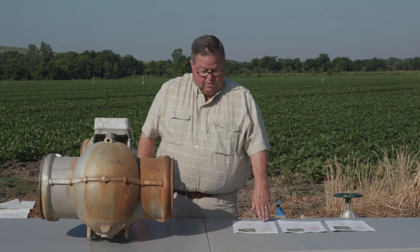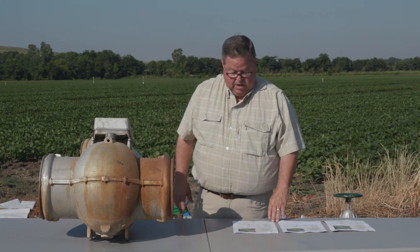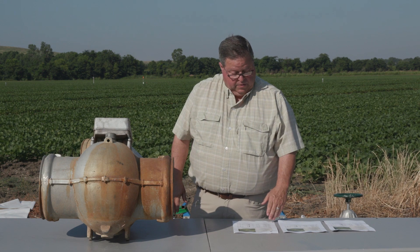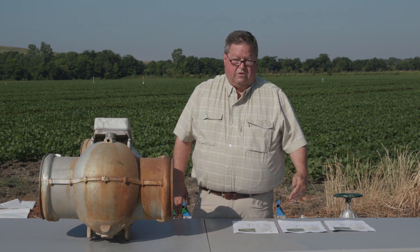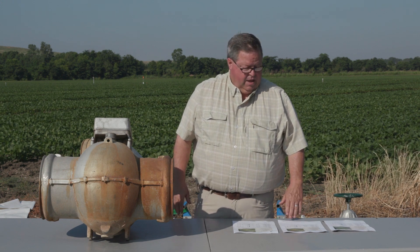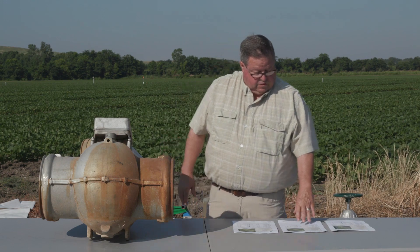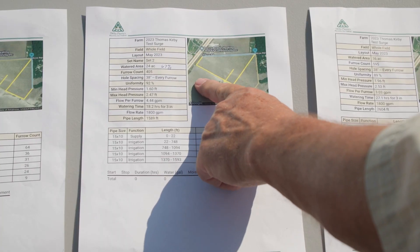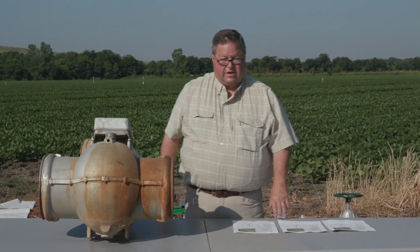Breaking it at the riser — which is the best place to hook up a surge valve — is where I want to split it. That will break the field so 67 percent will be watered on one side of the surge valve and 33 percent on the other side, meaning 24 acres on one side and 12 acres on the other.